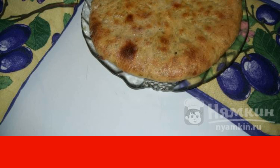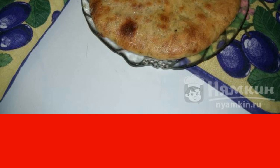Then, after a while, we remove it from the oven. You can serve it to the table. Enjoy your meal.